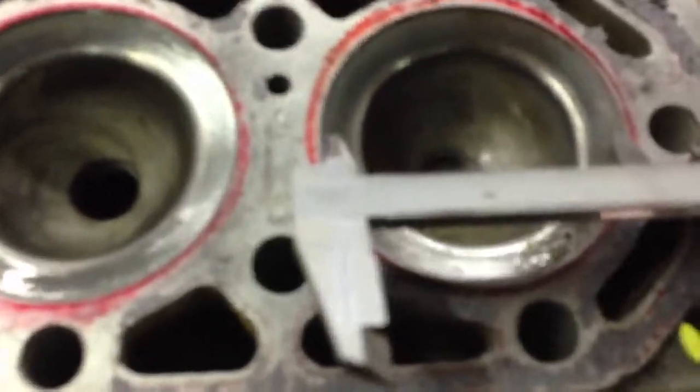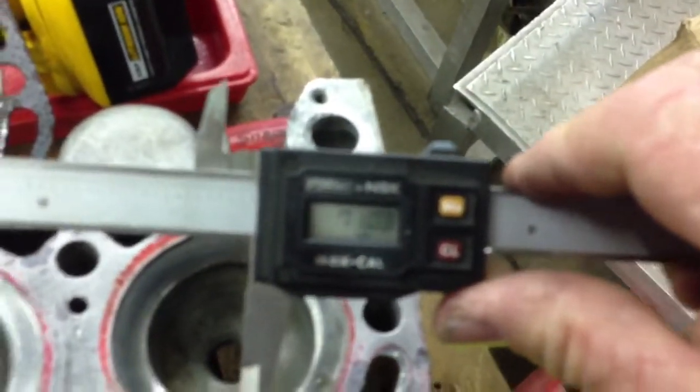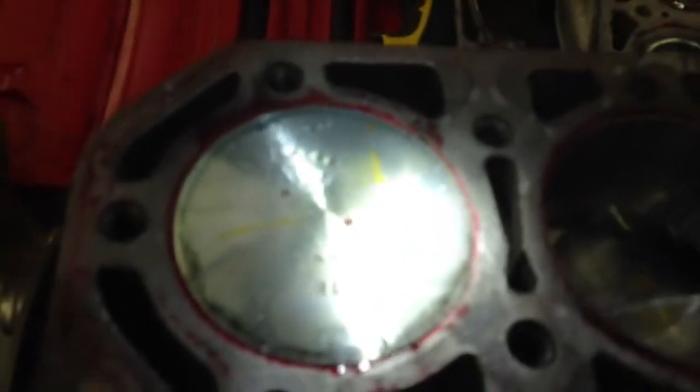I popped the head off this engine real quick, and when you mic it out, you see that the relief area in here is only about 71.1 millimeter. These pistons are 71.5, so with these pistons at 71.5 and this head at only 71.1, there's an interference.